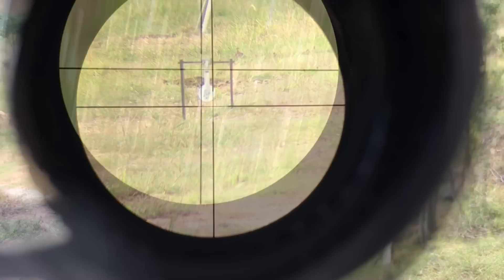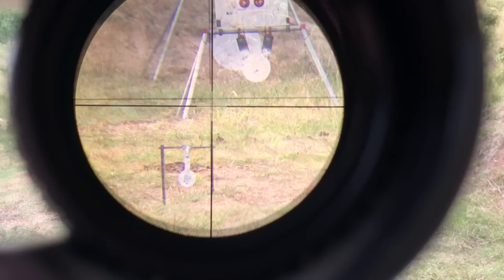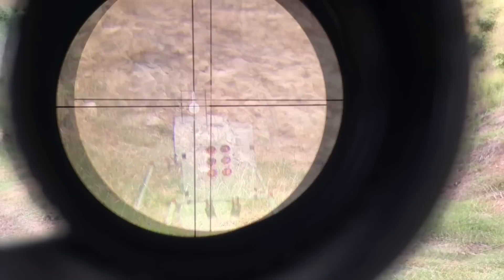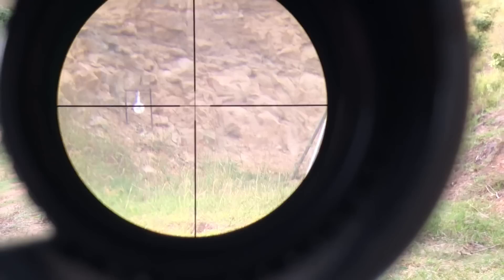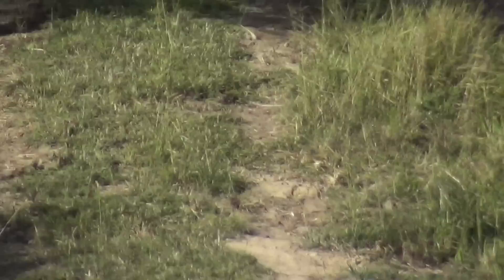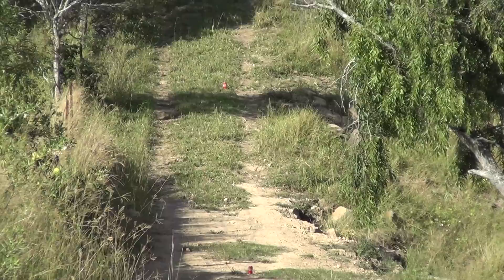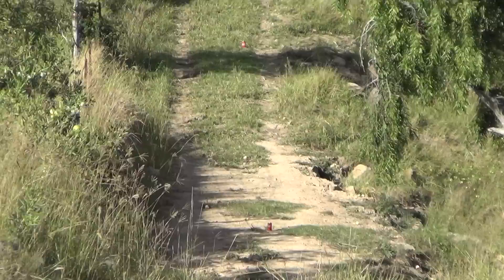Let's go ahead and take a few shots. There's the first can at 125 yards, and when we move up a little bit you'll see the second can at 150. We'll move the turret up to 125 and then to 150 respectively and take a couple of shots.